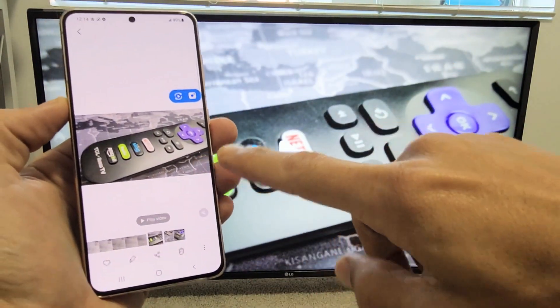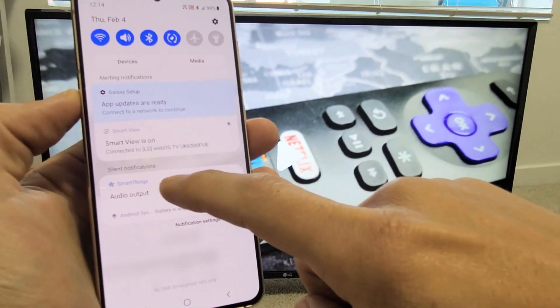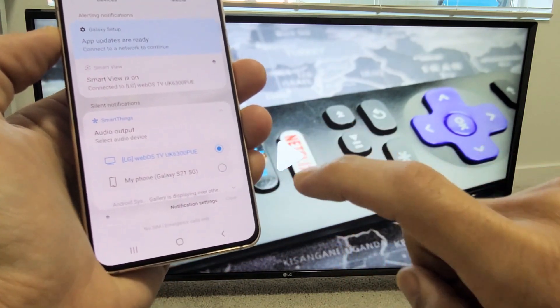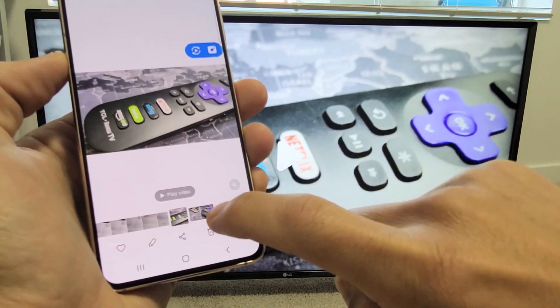While you're connected, slide down notifications again. Down here under SmartThings, it says Audio Output — tap on that little down arrow. It's currently set to my TV, my LG. But if I tap to switch it to my phone, my Galaxy S21...